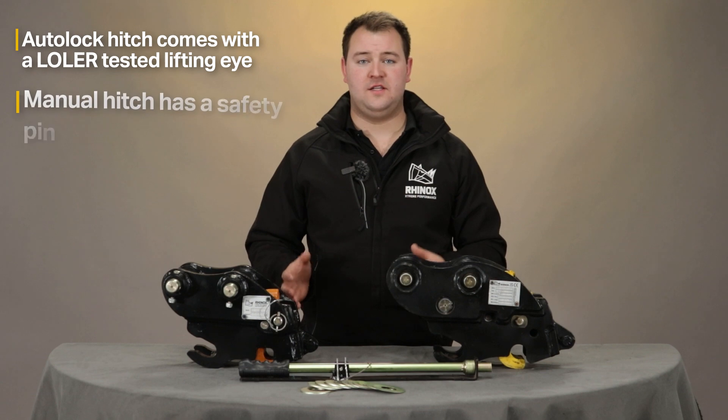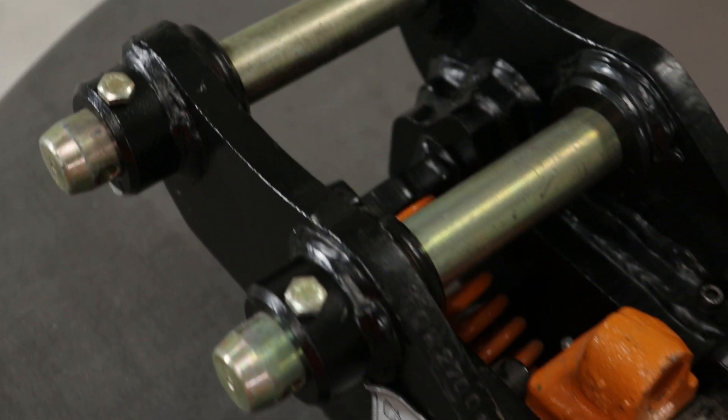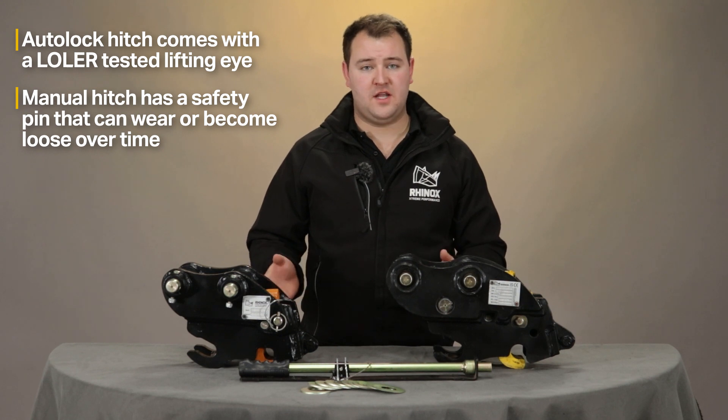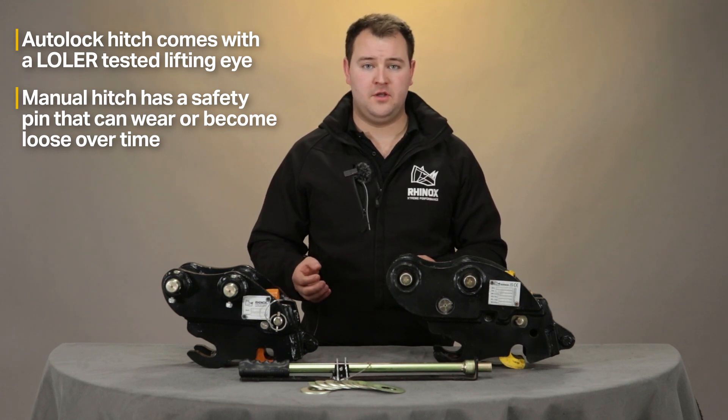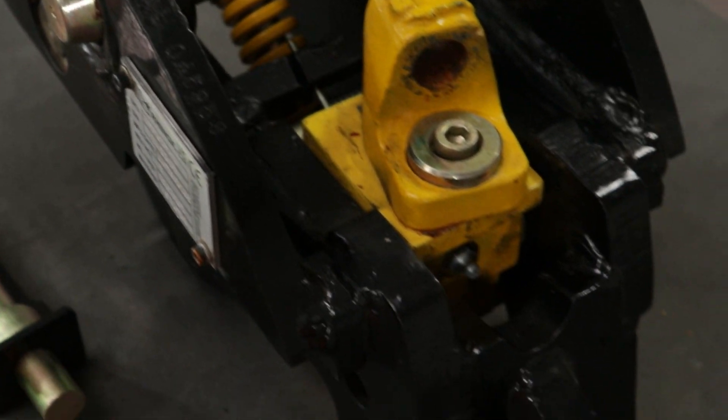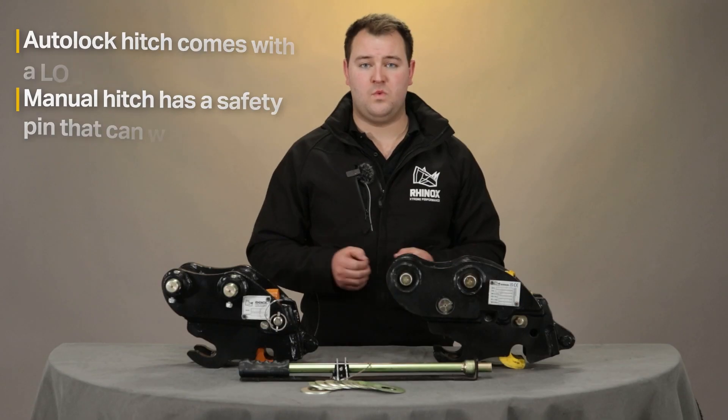The other key difference is the locking element. The manual quick hitch has a removable safety pin that can wear over time and potentially snap or come loose during use. Whereas the auto lock quick hitch has an internal locking mechanism which has been designed to minimize wear over time.